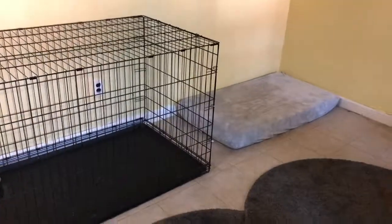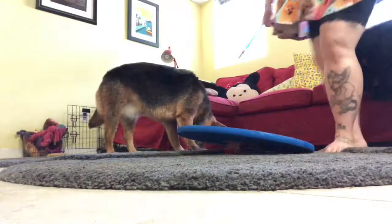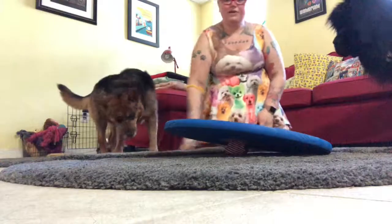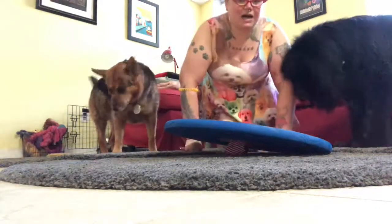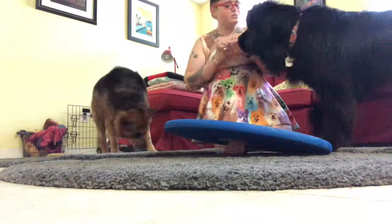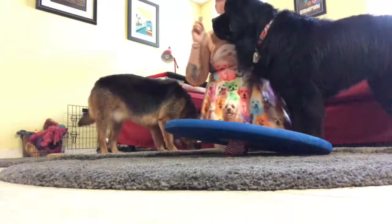So that is my DIY wobble board — I hope that this was fun! I wish I would have taken a bit more video. Do you like my puppy dress? It's one of my favorites. My dogs are also really wet — we went swimming this morning. We have a dog friend coming over for brunch in a few minutes!